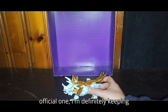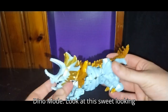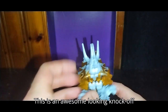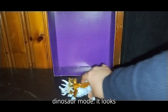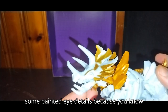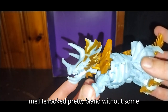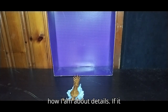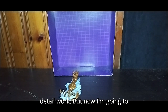Until I get an official one, I'm definitely keeping this. Now let's look at his Dino Mode — look at this sweet-looking Triceratops Dino Mode. This is an awesome-looking knockoff Dinosaur Mode. It looks good for a knockoff. I did give him some painted eye details because he looked pretty bland without them. You know how I am about details — if it doesn't look good enough, I give it a little detail work.